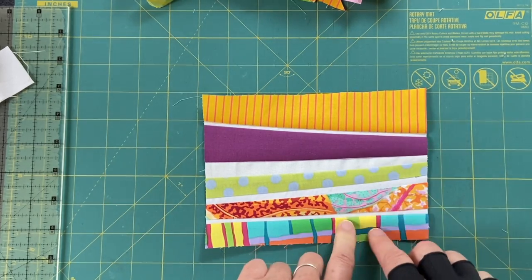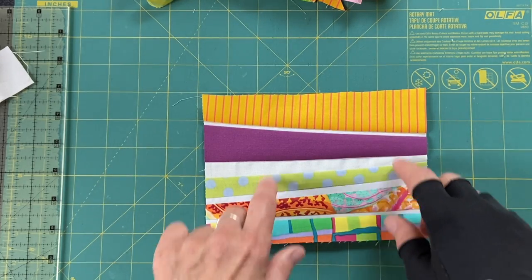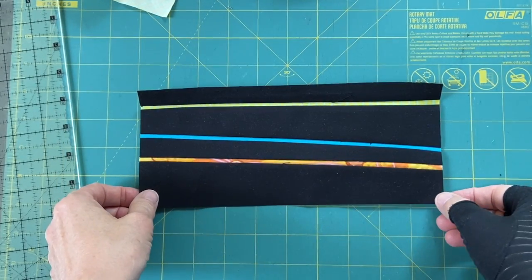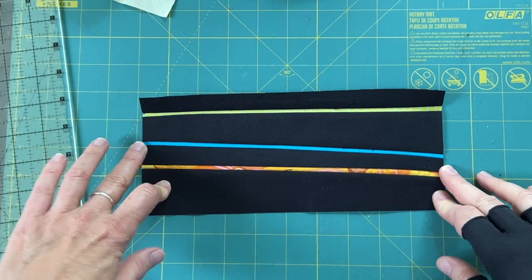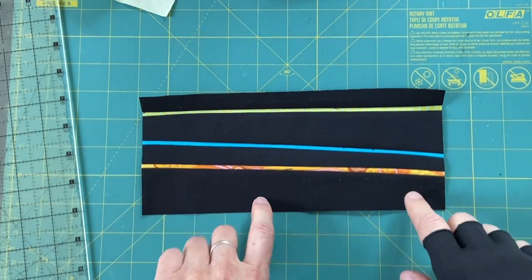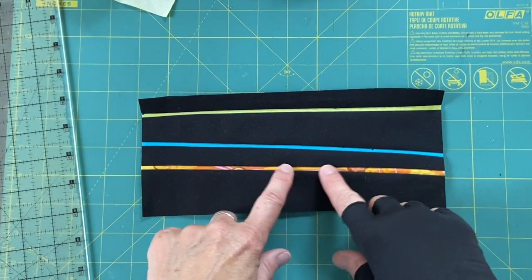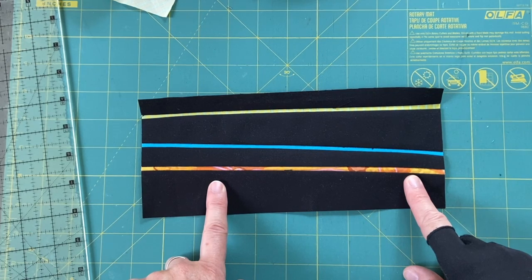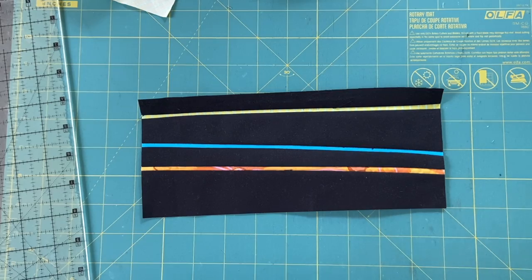I repeated the process but used black for the background and the colored strips for the wire. Here is the black and bright strip — and I love this. Maybe not exactly what I was thinking of, it's a lot of black, but I really love the pop in these narrow strips. I'm liking that.